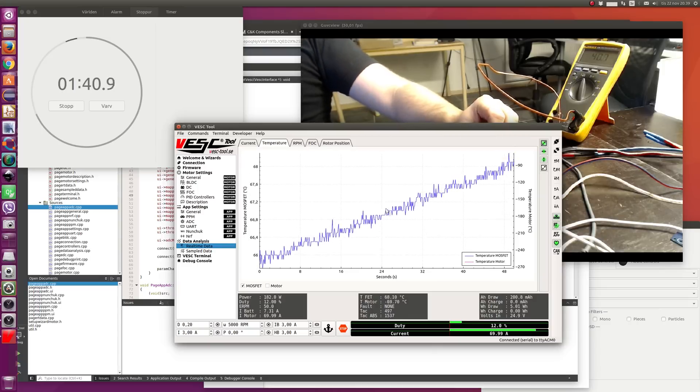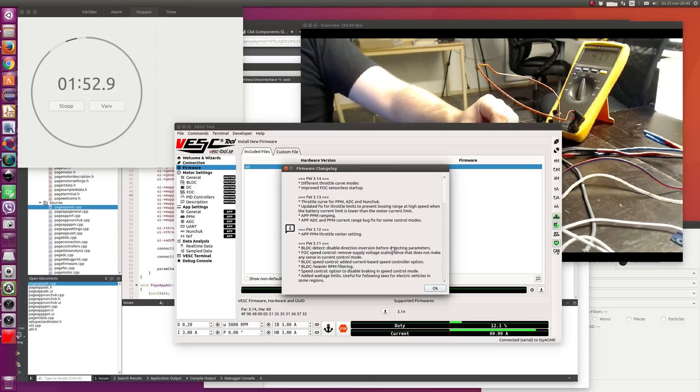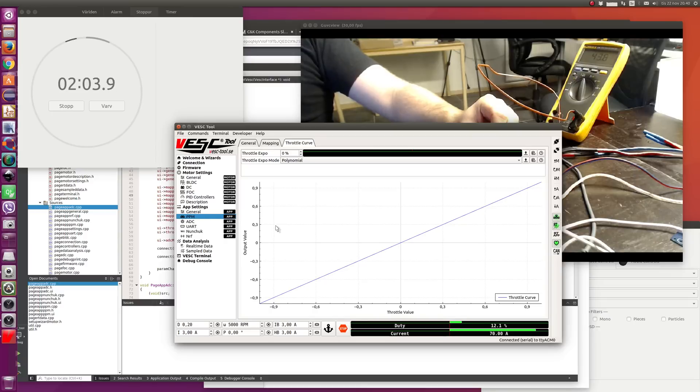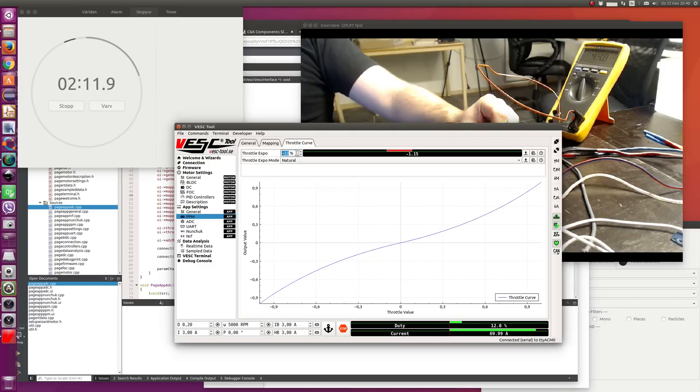While we're running this test, we can also quickly show some new features. For example, firmware is built into VESC Tool right now and comes pre-compiled. You can also see a changelog of the firmware and updates in VESC Tool. You can also see a changelog of VESC Tool itself, which I implemented recently. Also added some throttle curves to PPM, ADC, and Nunchuck app, where you can have different modes like polynomial, exponential, and natural, and see what the result is if you change the parameter.